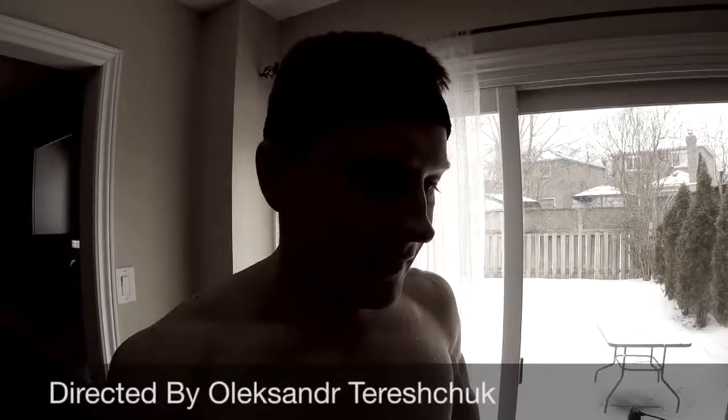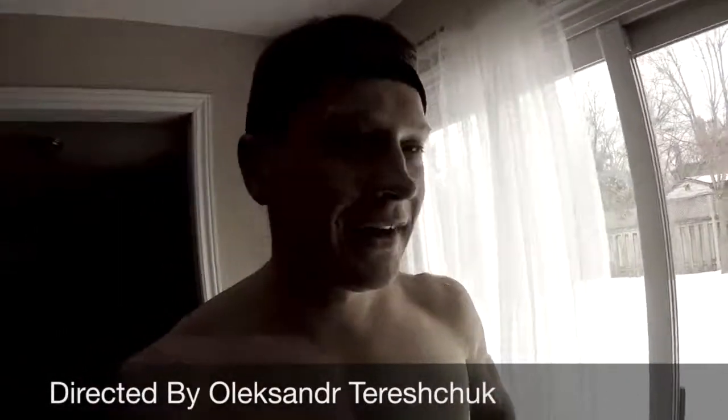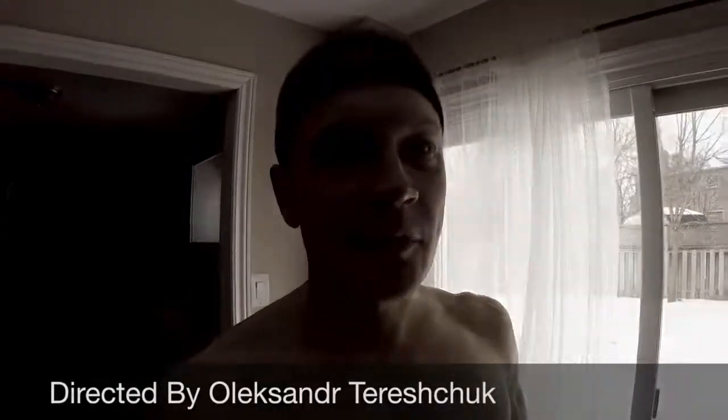I just finished my first workout and I'm pretty happy with it. Now I have a feel for what my power output is, which is cool — it's great to learn new things about myself. I'm really looking forward to my next workout. Pretty cool thing, really happy with it.